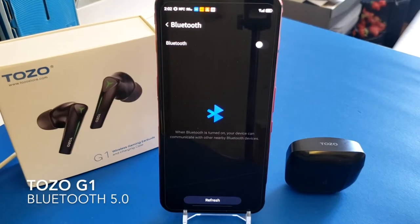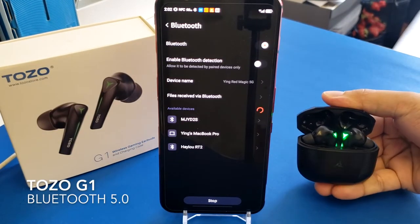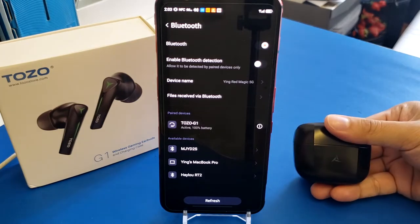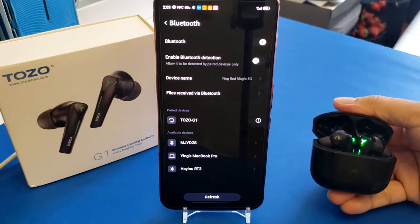The Tuzu G1 uses Bluetooth 5 for fast connectivity. For the first connection, you need to manually confirm and connect like other earbuds. From the second connection onward, it will automatically connect by simply opening the charging case.